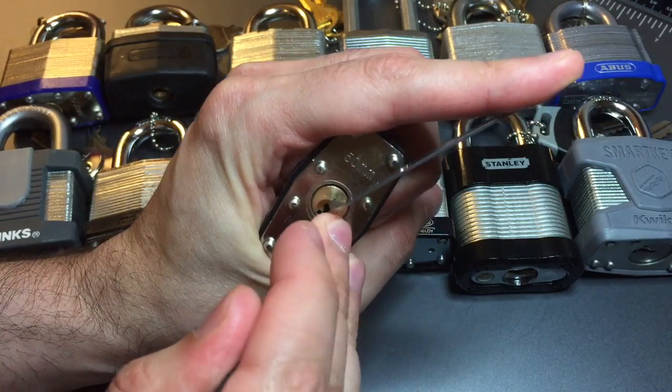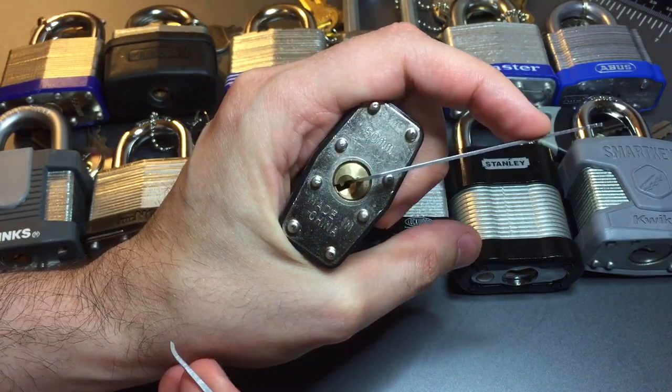Okay, one — got a click out of him — two, and we opened up.